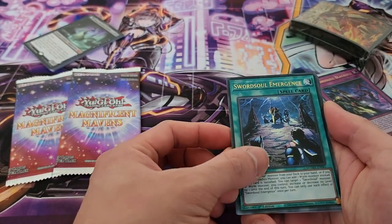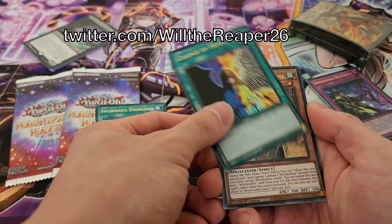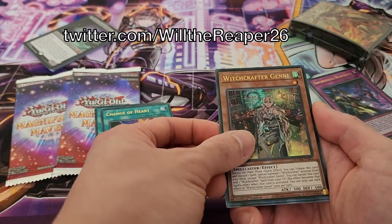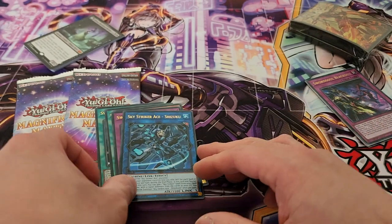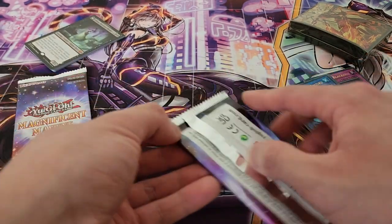Moving on to the next pack — we have Sword Soul Emergence, another Sword Soul support card. We have Change of Heart, which is really nice to have — of course this one has been errata'd. We have Witchcrafter Genni, another Sword Soul Blackout, and we have Sky Striker Ace Shizuku, so that's not too bad as well.